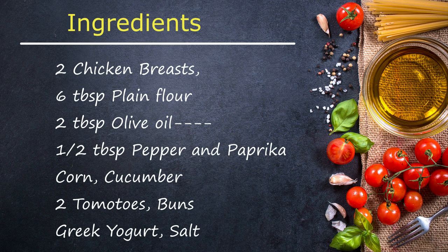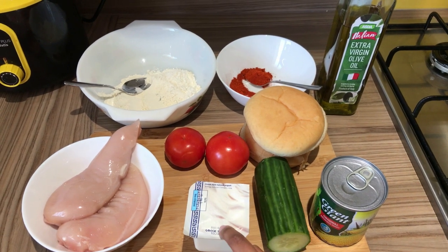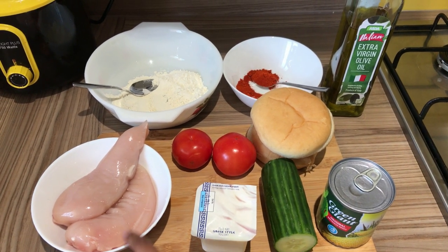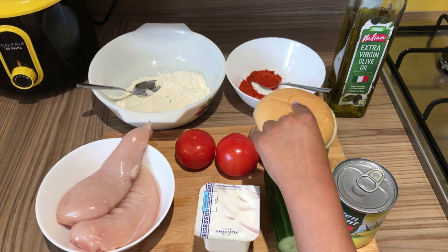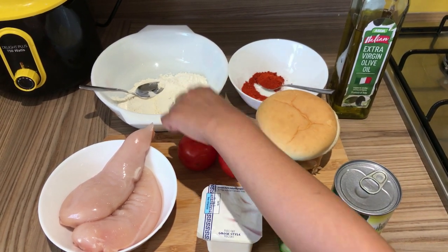The required ingredients are corn, cucumber, Greek yogurt, chicken breast, two tomatoes, buns, olive oil, paprika, and plain flour.